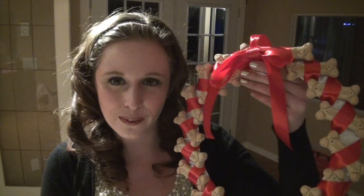My sister and I exchange gifts for her two dogs and my two dogs, so I would definitely give this to her two dogs.